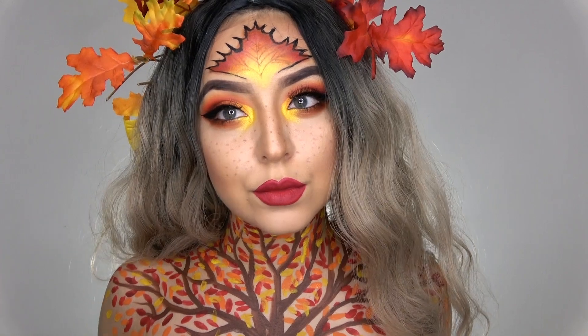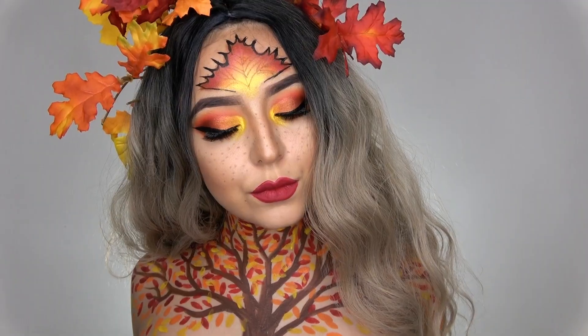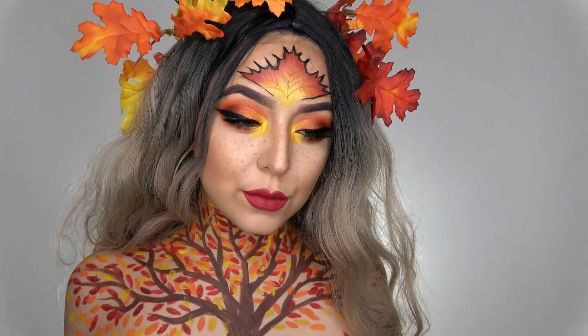And that's it for this video guys! I hope you enjoyed this pretty fall look. If you did, please give this video a thumbs up and don't forget to subscribe to my channel for more tutorials. I will see you guys in my next video, bye!